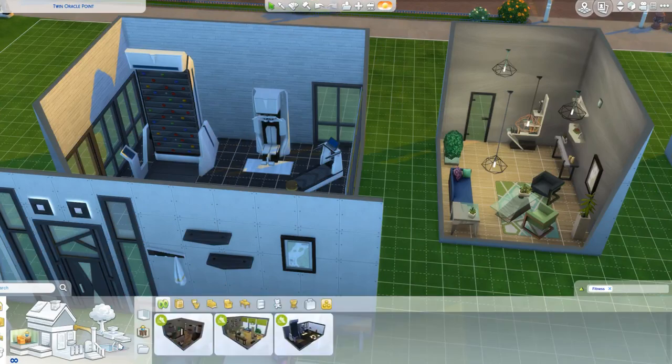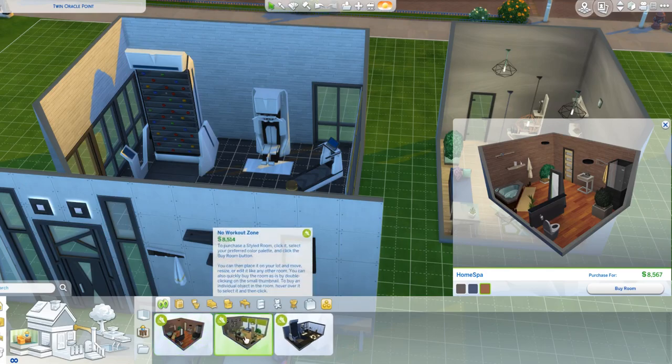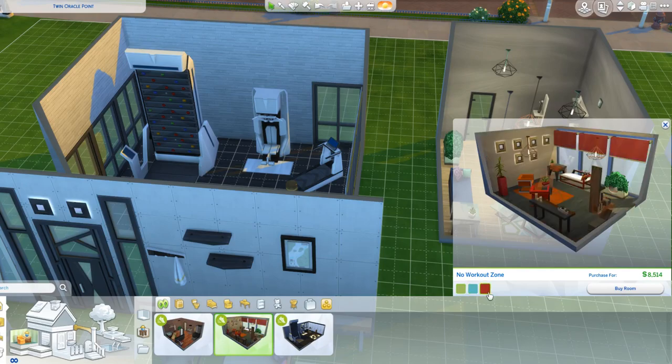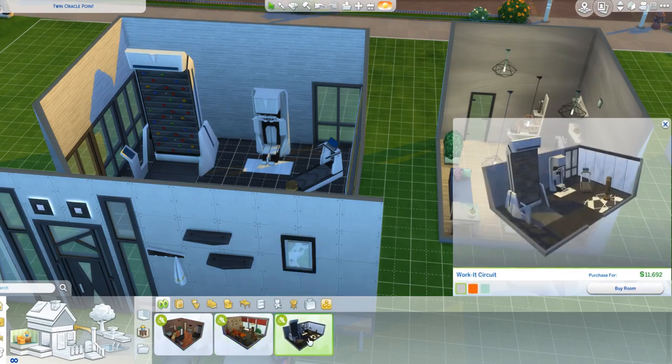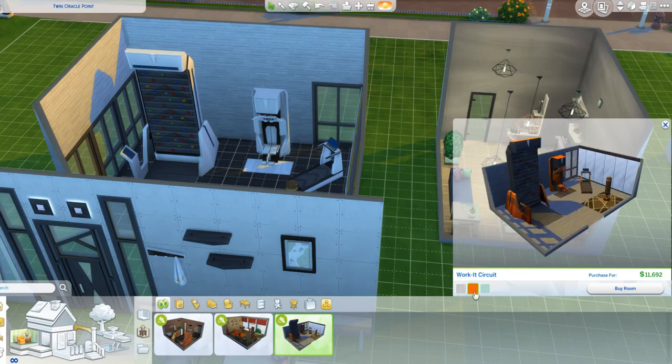Let's look at the different colourways of the rooms. The bathroom comes in blue or fancy, and a redy-browny earthy tones version. The workout living room comes in green, blue - I really like blue - and reddy-orange colours. Then we have the gym room, which looks more like a home gym. It comes in white, orange, and a pink-green one which is my favourite.